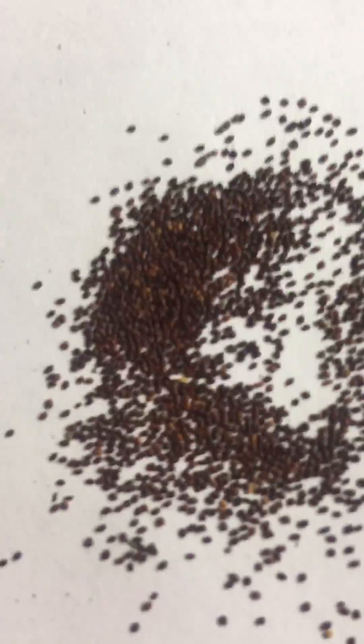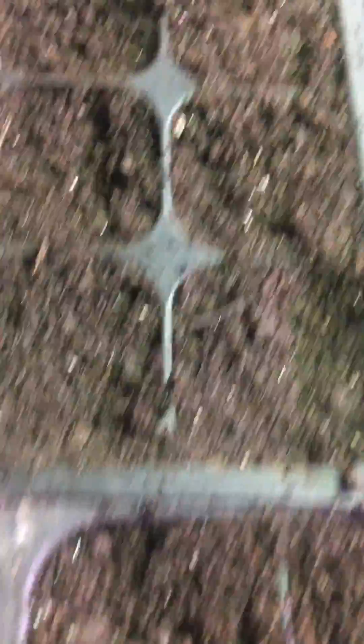These are oregano seeds — so tiny. What I'm going to do is take maybe, as best I can, put like four or five on top of the soil here.